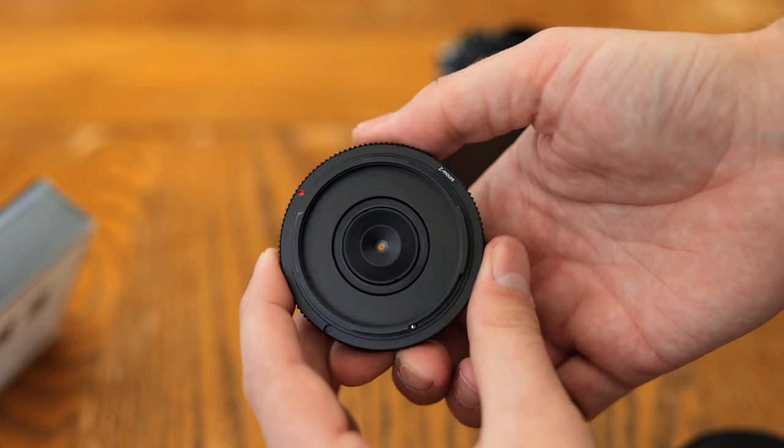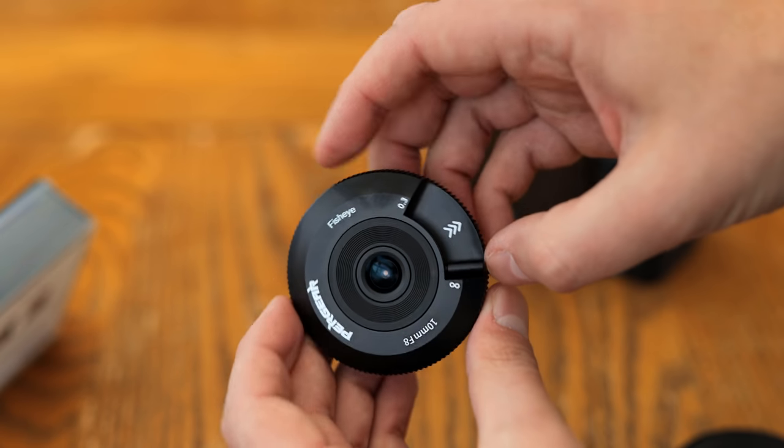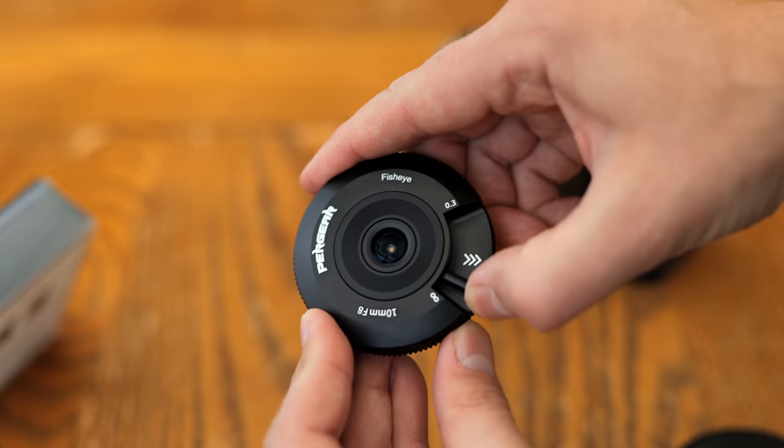I'd like to thank Pergear for providing me with this lens for testing, although as usual, this is a totally independent review.